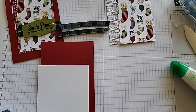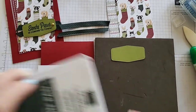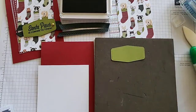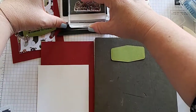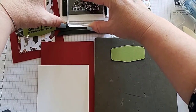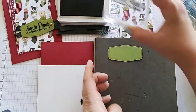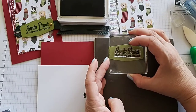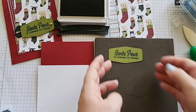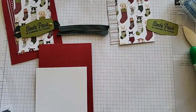Let's do our stamping again first. Grab our foam mat and our label in Old Olive, and we're going to use our Evening Evergreen again. This time we're doing our Santa Paws is Coming to Town. I usually have my reusable wipes ready and I didn't get any ready yet. Santa Paws is Coming to Town — push that down and release. Awesome, cute saying. Let's remove that and get rid of our ink so we don't make bad choices with that.